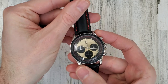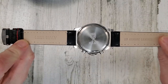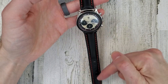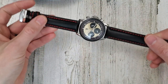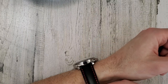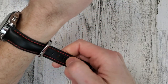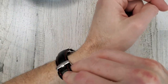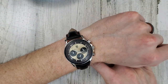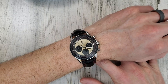Let me activate that chronograph again just because I like to see it sweeping. This is a padded leather strap that looks like it's made in Italy — genuine leather. As I discovered in my unboxing, it needs more slots for my six and a half inch wrist. Hopefully they'll add more slots or offer different size straps — probably at least two more to be optimally sized. The sizing of the watch itself would be perfectly fine for my wrist, other than the issue with the strap.